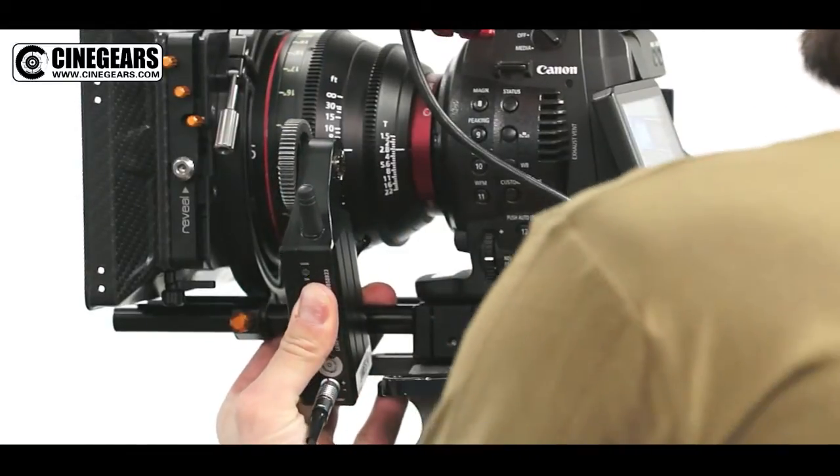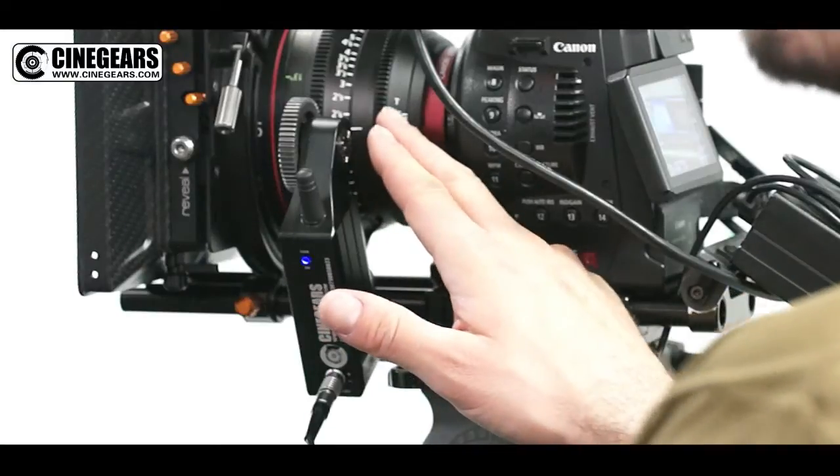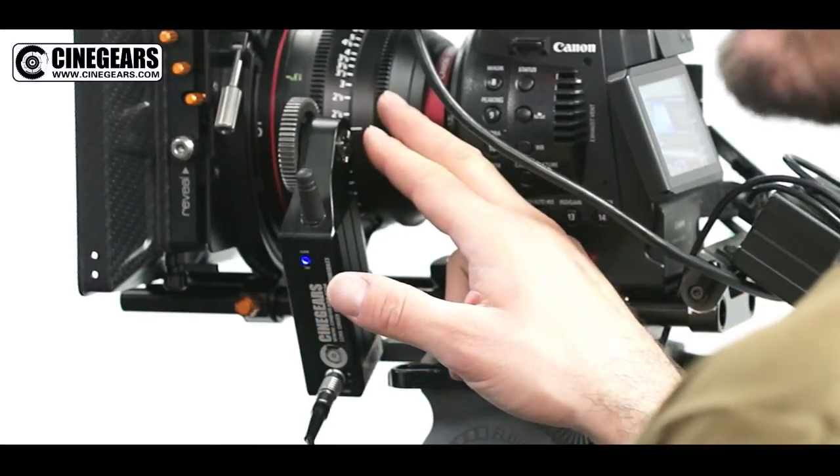We'll bring our motor onto the lens like this. There are two ways to remap your lenses. If you have a cinema lens or a lens with hard stops, you can do an automatic remapping.